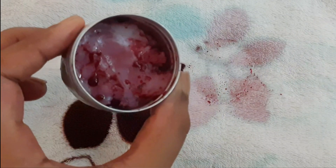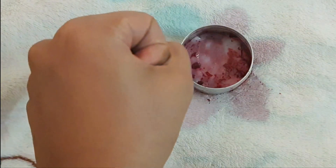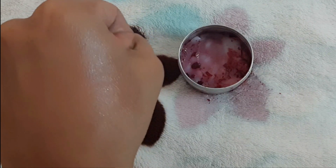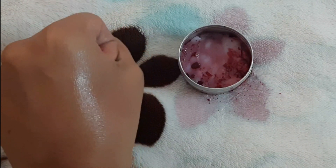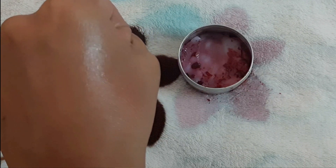So the lip balm we have made is done. We have to apply it on a regular daily basis. We will apply it on the dark lips — when we scrub our lips, we will apply it and we will be able to get a good result. In two months, we will be able to get lighter lips. Store it in the fridge.